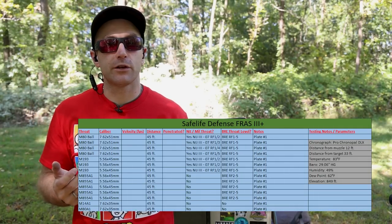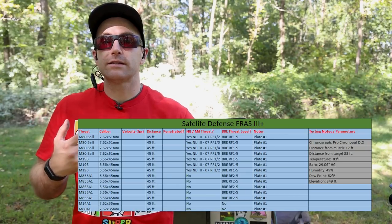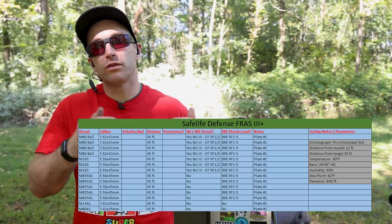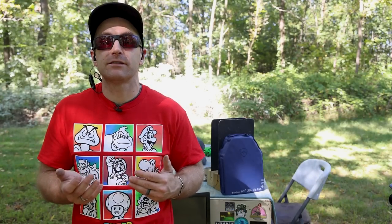As a disclaimer: anything you see me test and stop here is only applicable to this specific test. You should always go to the manufacturer and have them seek out an official NIJ-accredited lab test to confirm what you see here is indeed true.